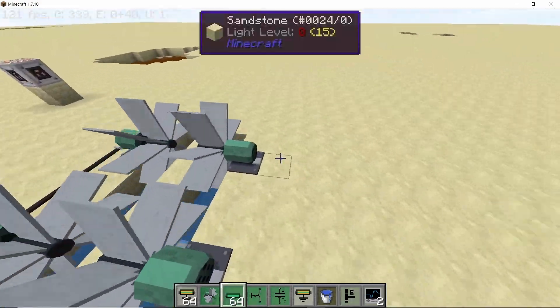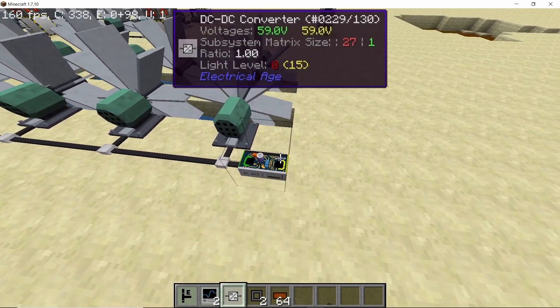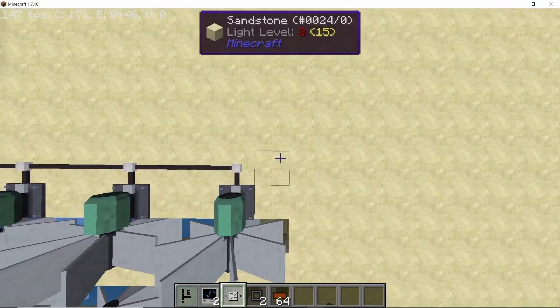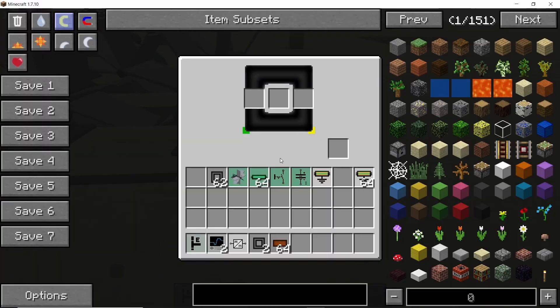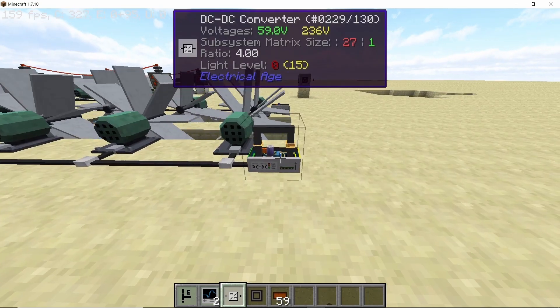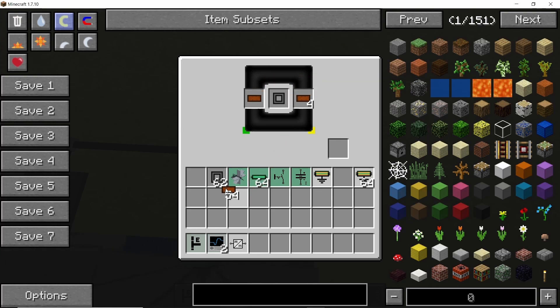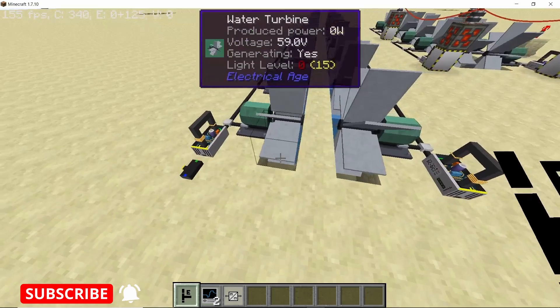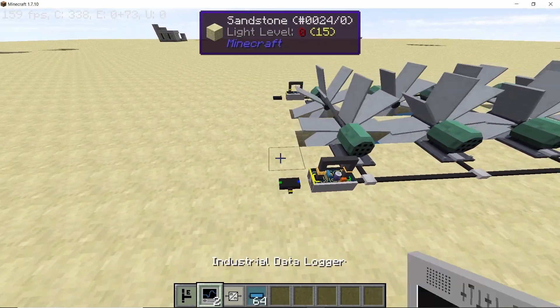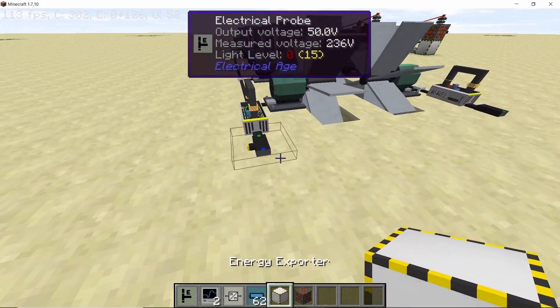Connect all of the turbines on the back side with low voltage cable. Once that connection is done, we want to take this voltage and transform it, so place down a DC-DC converter — basically a transformer. The transformer ratio is going to be 1:4 because we want to take 50 volts and convert it into 200 volts. On one side we have a single copper cable and on the other side we have four copper cables. To measure and display the power, place down an electrical probe and connect it to the DC-DC converter with a medium voltage cable.